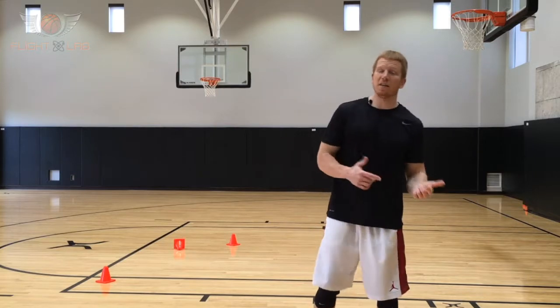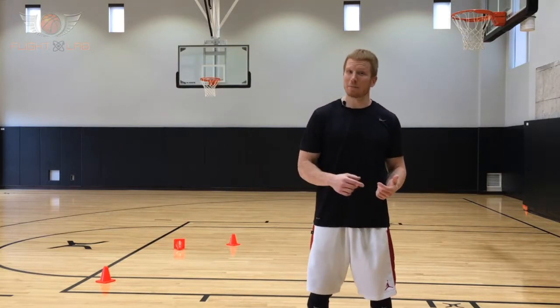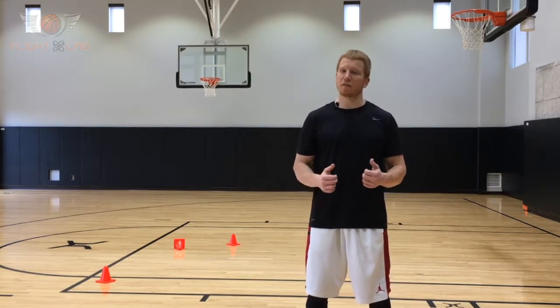Make sure you practice each element in the approach, especially the 3-2-1 steps leading up to the jump. You do this and you will see dramatic improvements in your vertical jump.